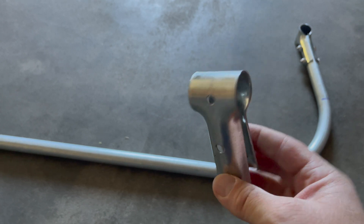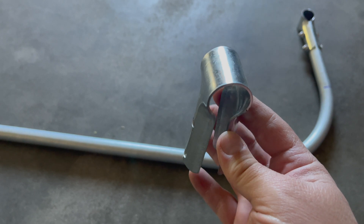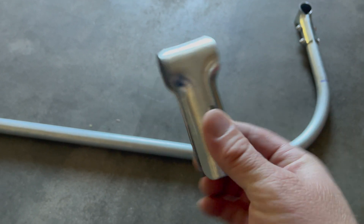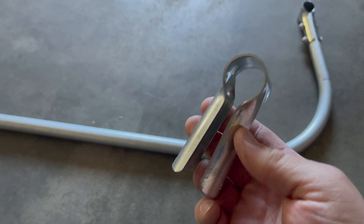Next, I'm going to mount these — they're called fence brackets. I found them on Amazon; I'll put the link in the description below. These came in a pack of 10 and they're going to fit three-quarter EMT. I went ahead and mounted them on both ends. My other bar that the panels are going to be mounted on will go right through here — you'll see that in a little bit.